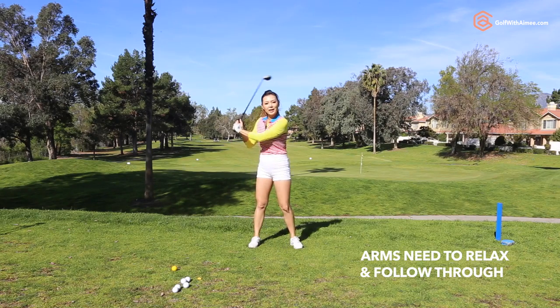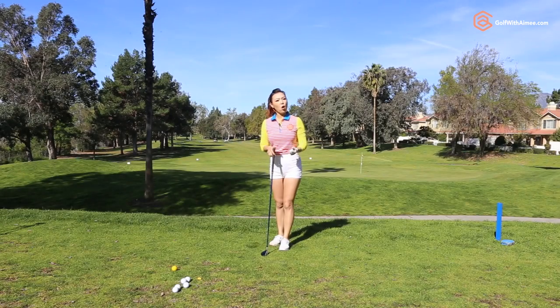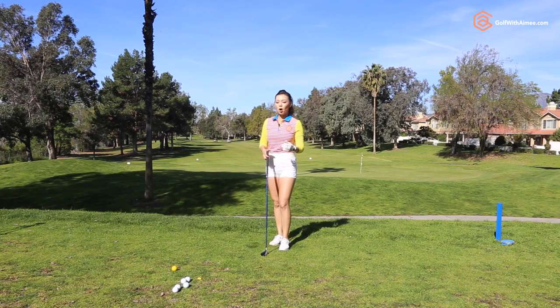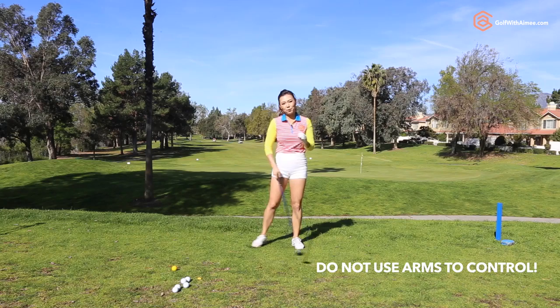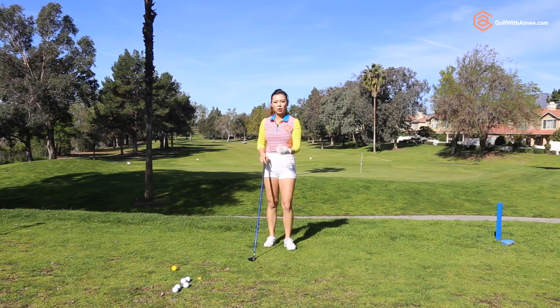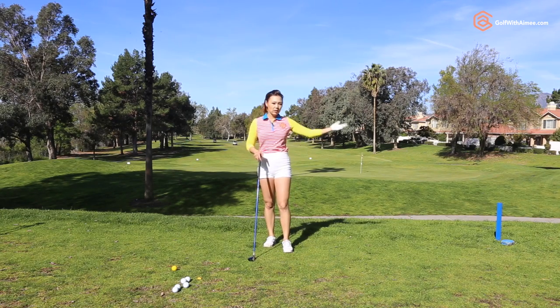Your arms need to be more relaxed and follow that movement through. As the club gets longer, a lot of people make the mistake of using their hands to control and bring the club down. But if you use your hands to hit the longer club, it's really hard to get consistent contact on the ball, so you'll be producing more missed hits than a nice shot.